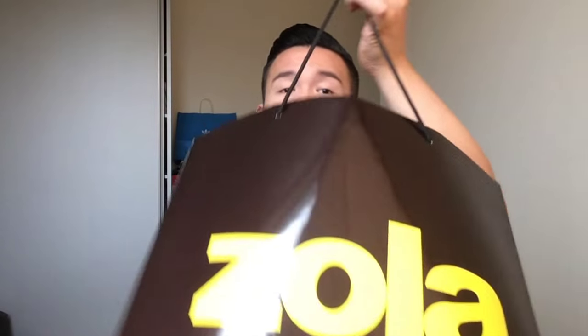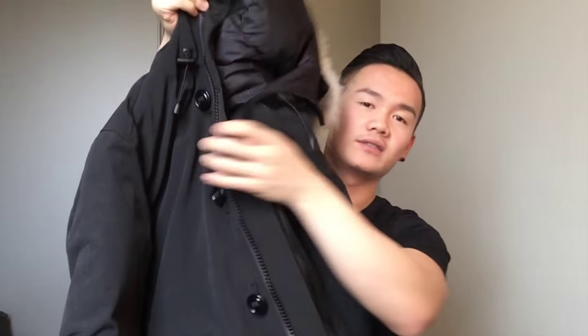In this shopping bag I have my Canada Goose. Guys, this is my jacket — this is my Canada Goose parka jacket. This model is called the Chateau Parka.